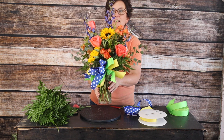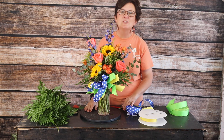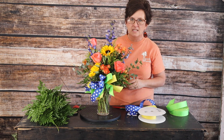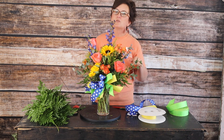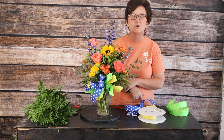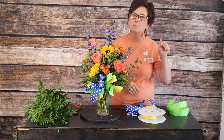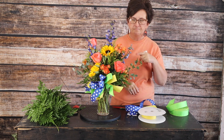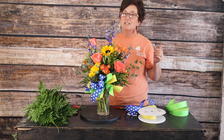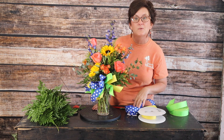And there you have it — a birthday arrangement made for a sweet lady's birthday! Thank you so much for being here with me today. If you have any questions about how we put this arrangement together, drop them right here in the comments or send us an email. If you haven't already subscribed to this channel, please hit that subscribe button and hit the bell for notifications. Do me a favor and like this video — we would so appreciate it. Have a great day and we'll see you soon!